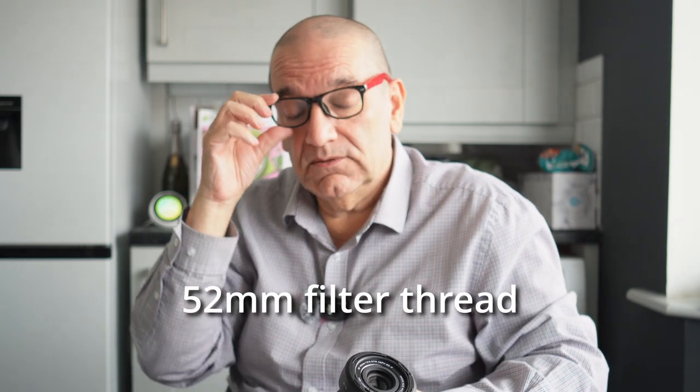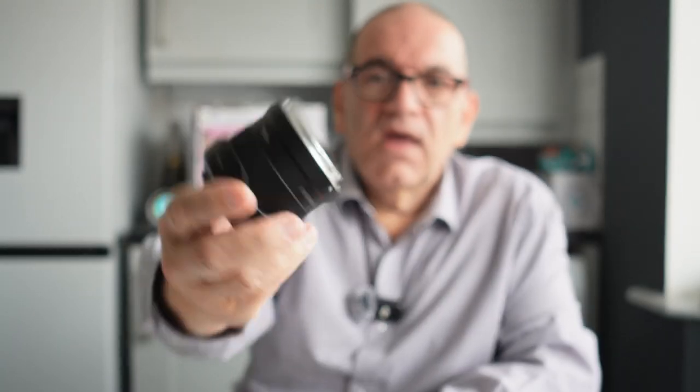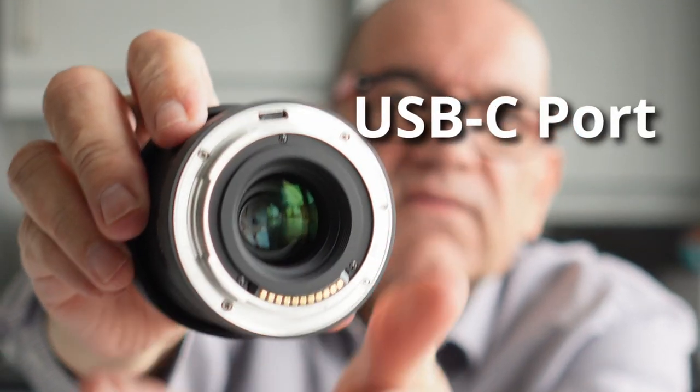So I have the 20mm, which also has a 52mm thread. Let me just put that cap back on. There's a lens hood with this. And the rear element — let's have a look. Beautiful and clean. But of more importance, I think, is the fact that you can see here there's a USB-C port. So when they release firmware updates from time to time — and they're pretty good at that — I'll be able to update this very easily.